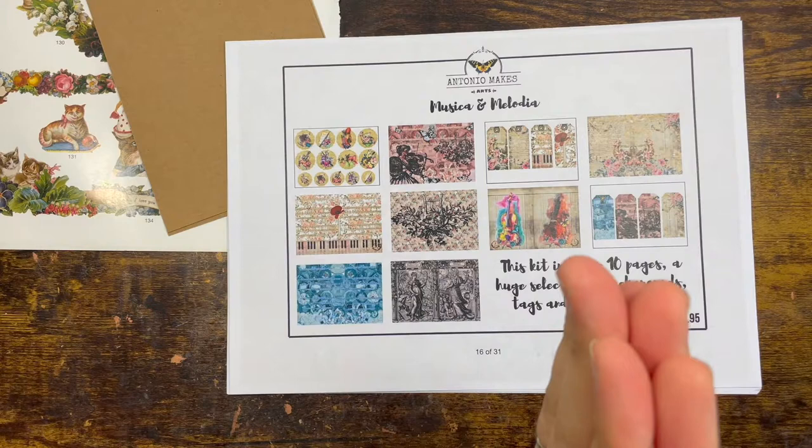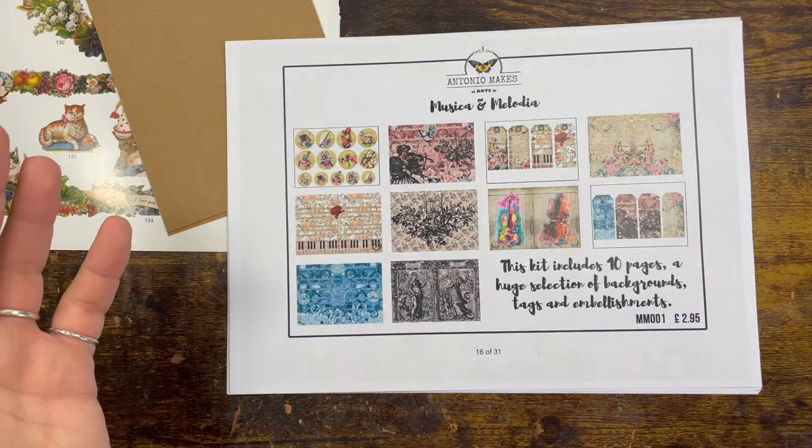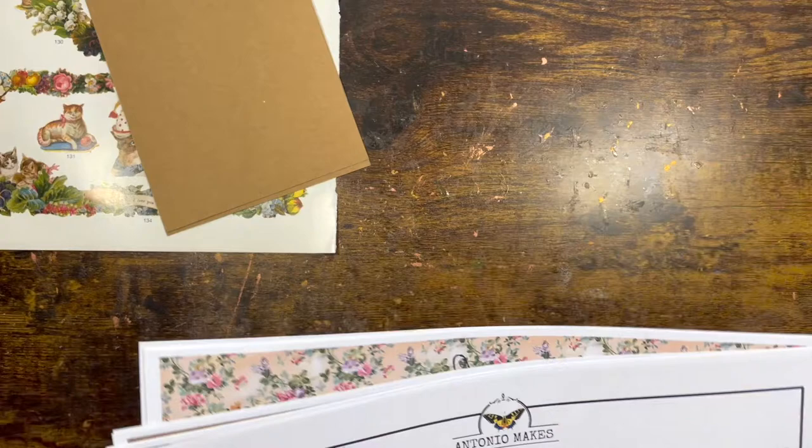So let me show you the kit first, and then I want to show you what I want to do. This video has been requested by one of my lovely viewers — she bought the kit. Her name is Anita. Anita bought the kit literally a couple of days ago. I was thinking to do a video with this kit anyway, but I thought let's do it today. This kit is on page 16 of my catalog.